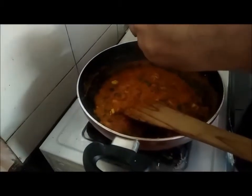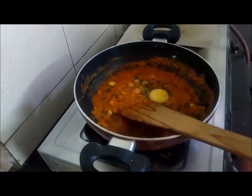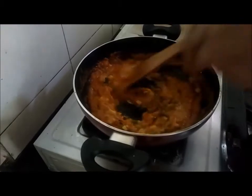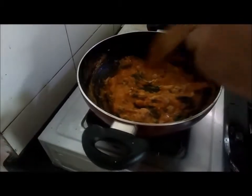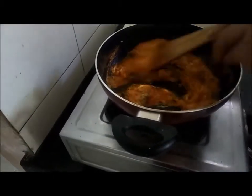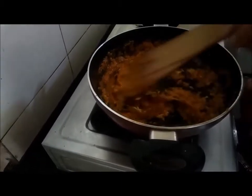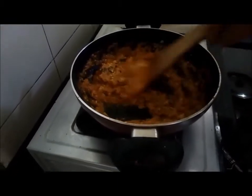So now the sauce has already thickened. I am adding the egg into it. Along with the tomato sauce, the egg will coagulate and it will cook nicely. Once the sauce along with the egg cooks, then we are ready to add the pasta.